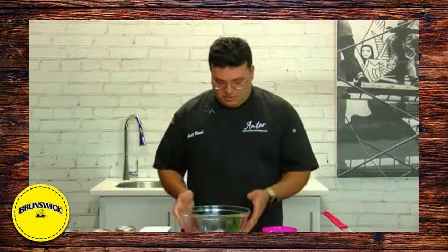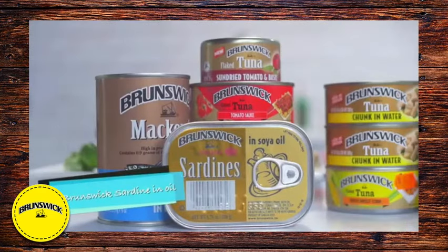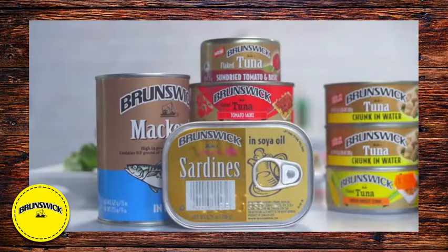I'm Chef Roval and today Brunswick has given us their recipe for our sardine choker. Let's give it a try. We're starting off with two tins of sardine in oil — you can use sardine in water as well.